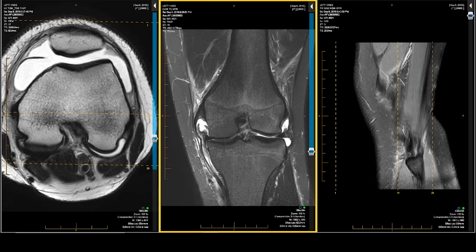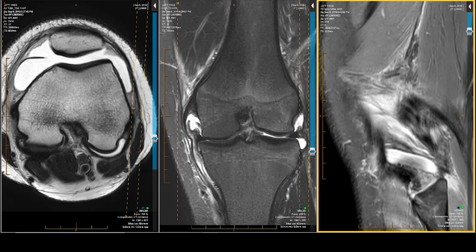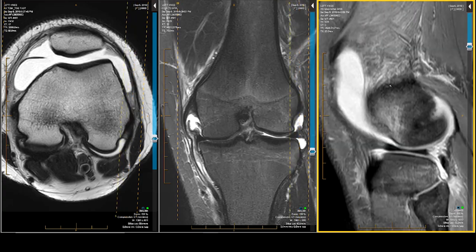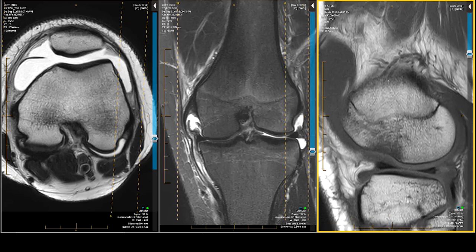My first choice for detection is the proton density fat suppression, which is on the far right. This is my detection sequence, and I prefer to have a TE of 40. TE shouldn't go below 40 or above 50 in a PD fat suppression — pretty good detection. I'll also have a T1-weighted image, which is my fat-weighted anatomy image and also a very strong skeletal sequence.